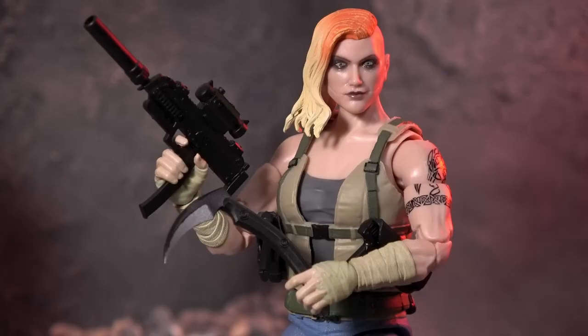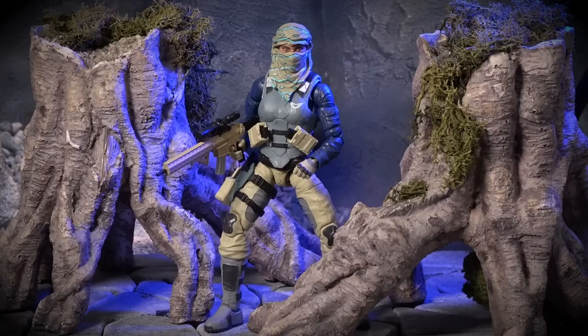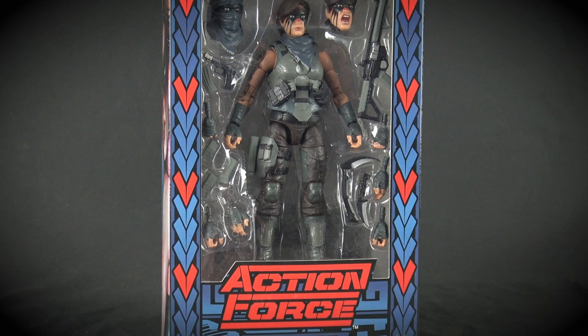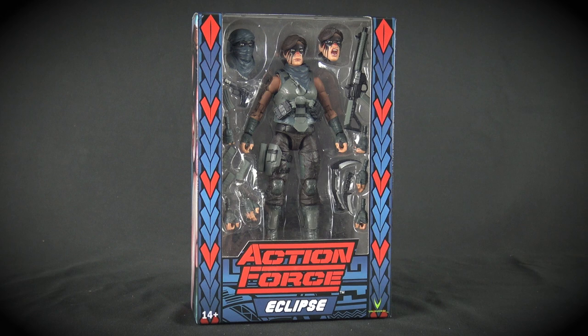While Pandora is designer Bobby Vala's personal favourite Action Force character, and she remains an extremely popular figure from Valaverse's Series 3 all-female wave, the original Eclipse was the sleeper hit of the series, and she sold out very, very quickly. So it was a wise choice to select this character as the first exclusive figure for 2023.